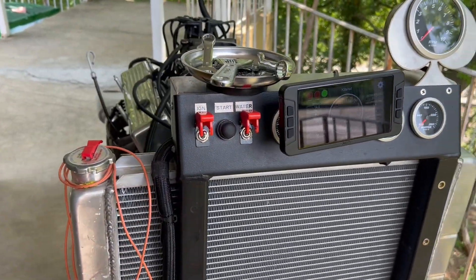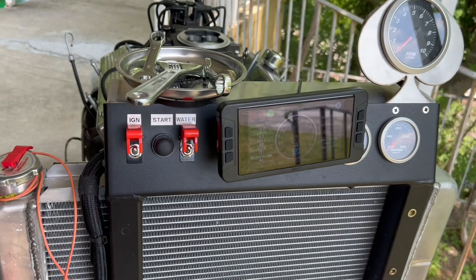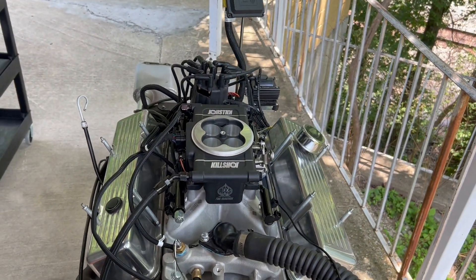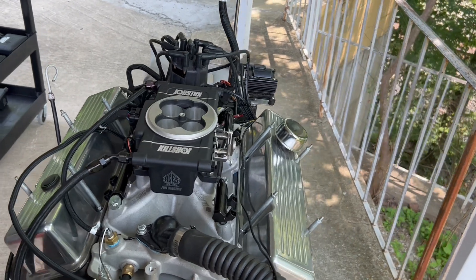All right y'all, next step — we're going to put this thing on some good old passion pump E85. That's the beauty — that's what we're doing next.